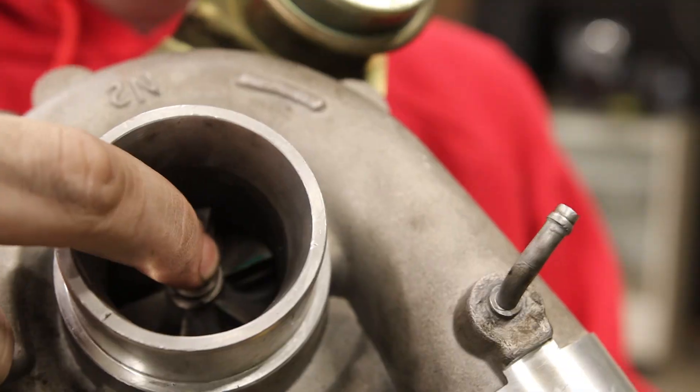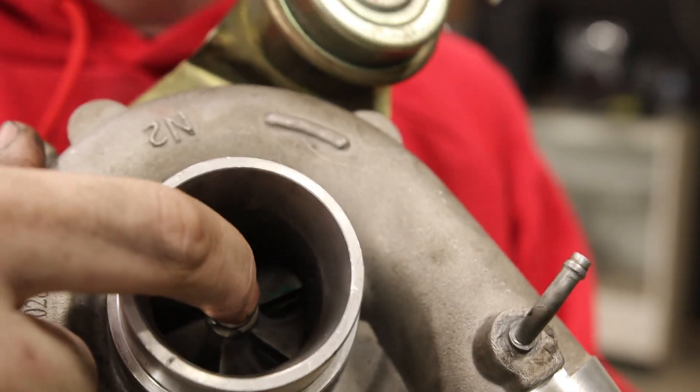You can see the turbine — check out this shaft play. That's just my finger wiggling. There's no shaft play. After six months of daily beating this thing, this little guy is as healthy as the day I bought it. No smoke, no nothing.